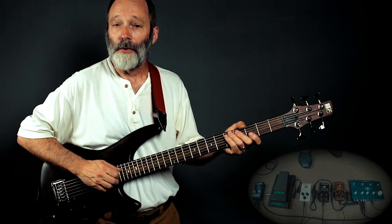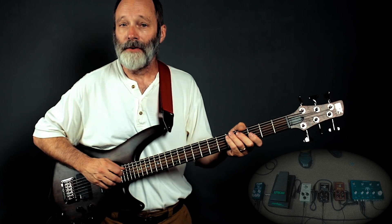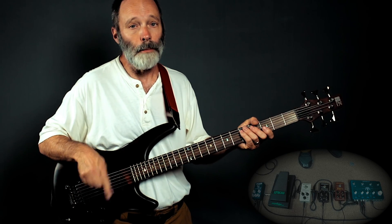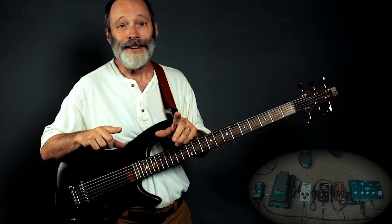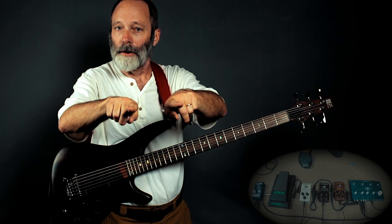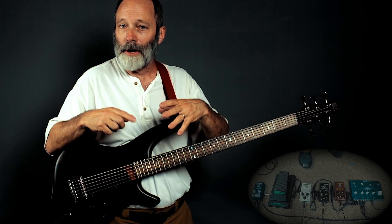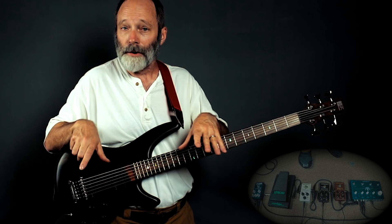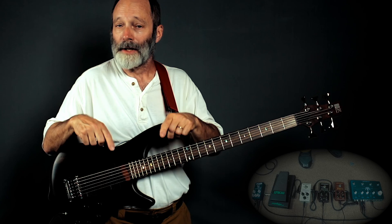Greetings all. I recently posted a performance video featuring the TC Electronic Dark Matter and Mojo Mojo distortion and overdrive pedals. I ran them together in parallel through the effects chain. I got some really interesting sounds, so I thought I'd take the opportunity on this video to walk through the effects chain and explain what I did. So let's get to work.